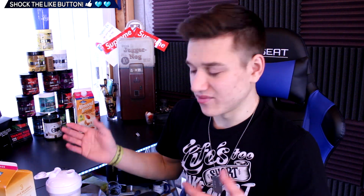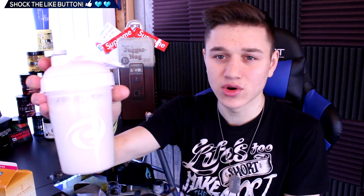It tastes somewhere between a protein shake and chocolate milk — it's really not that bad. So there we go guys, milk with coconut G Fuel: not that bad. Hope you guys enjoyed this video. If you did, make sure to hit the like button and I will catch you guys in my next video. Peace out guys.